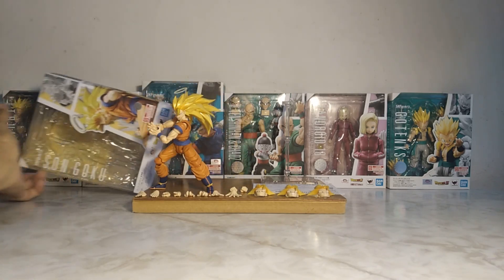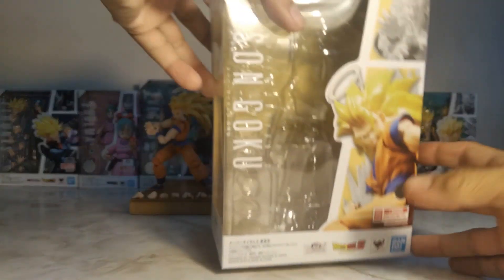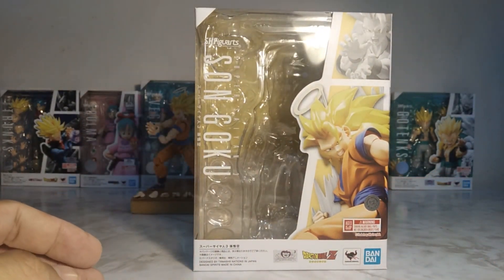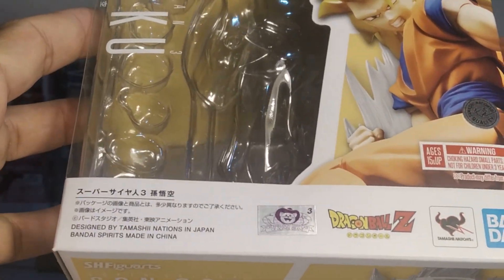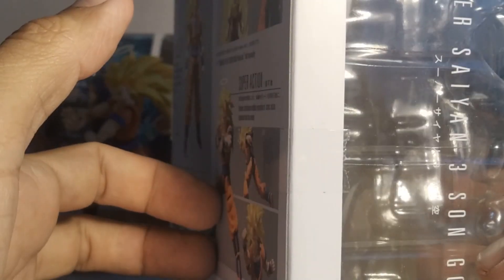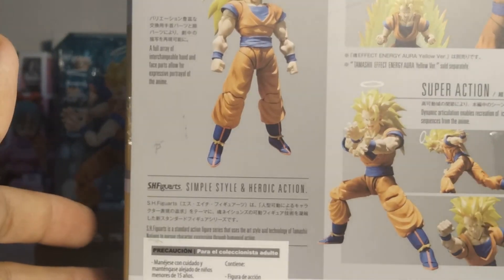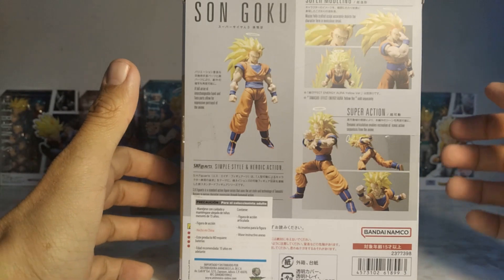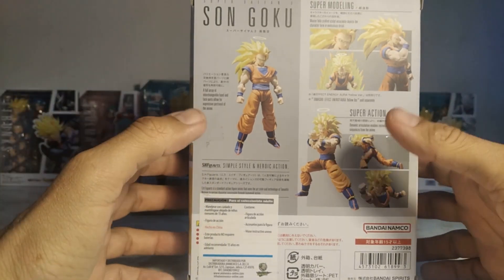We'll begin with the packaging, which is quite thick. The front part, as you can see, is quite thick. And on the back, you can see the different positions and different accessories of the figure.